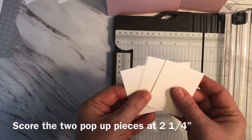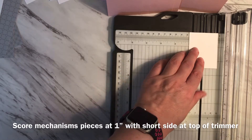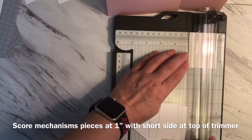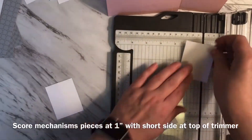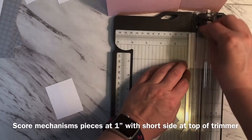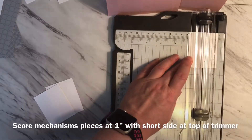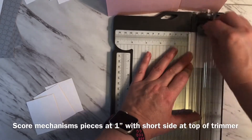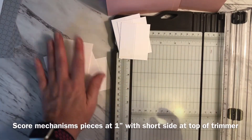Now for the scoring of the mechanism pieces, I'm going to take the short end and place it at the top of the trimmer, lining it up at one inch, because I want to score each one of these directly down the middle at one inch. Now all the scoring is done.